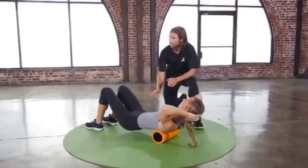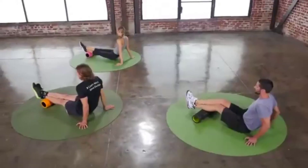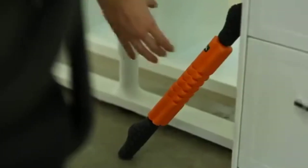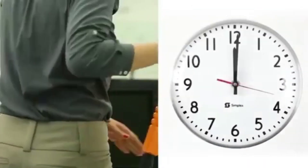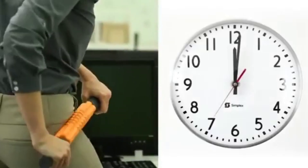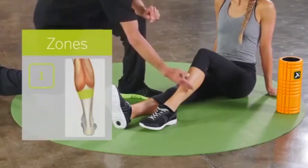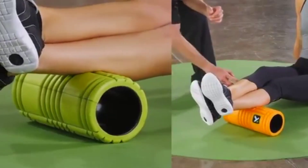Foam rolling does not need to be complicated or elaborate. In fact, it can be as easy as one, two, three. One: one minute is better than none — simply taking the time to address one area for one minute will improve your movement and is better than not rolling at all. Two: two zones — when selecting a muscle to roll, divide the area into two zones and apply techniques to each zone slowly while remembering to breathe.